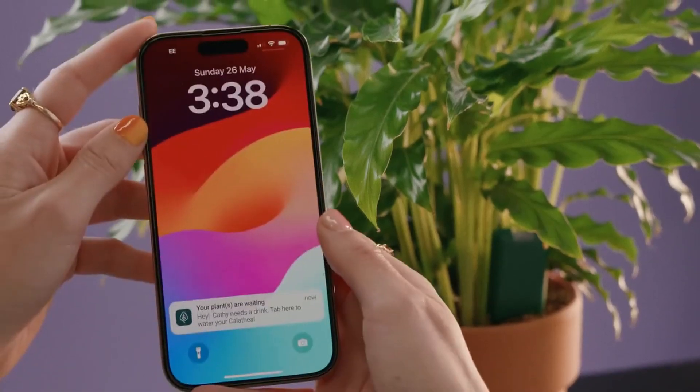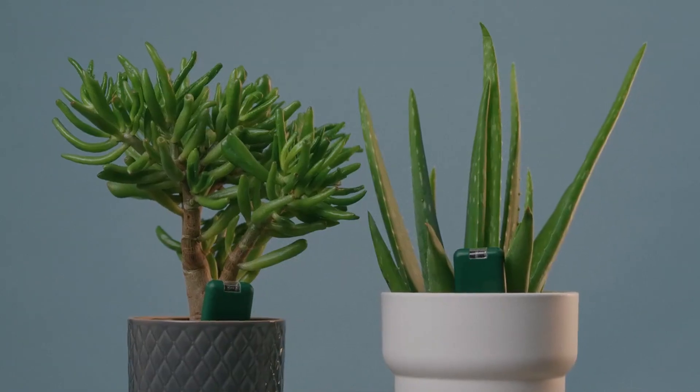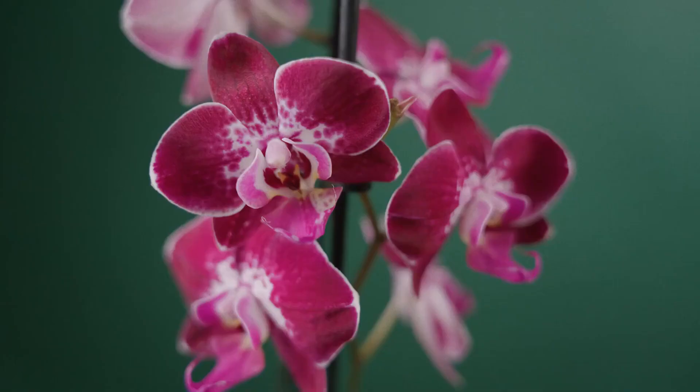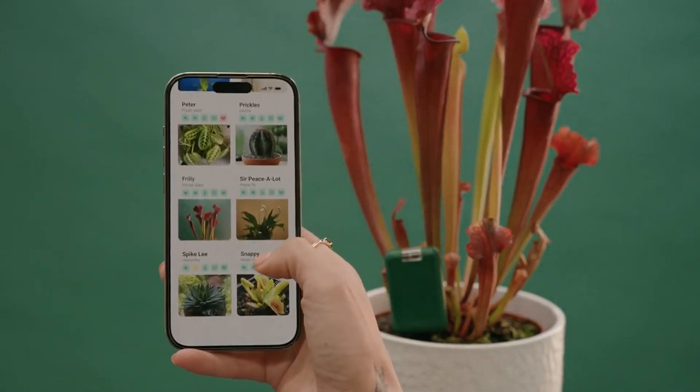With alerts and notifications to let you know exactly what your plants need, whether you're into succulents, tropicals, ferns, climbers, orchids, cacti, or carnivorous plants, you'll have tailored advice right at your fingertips.